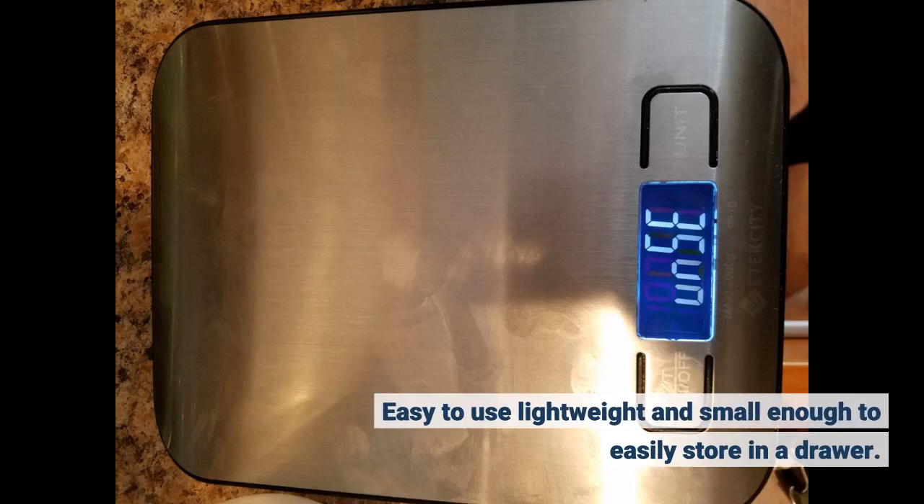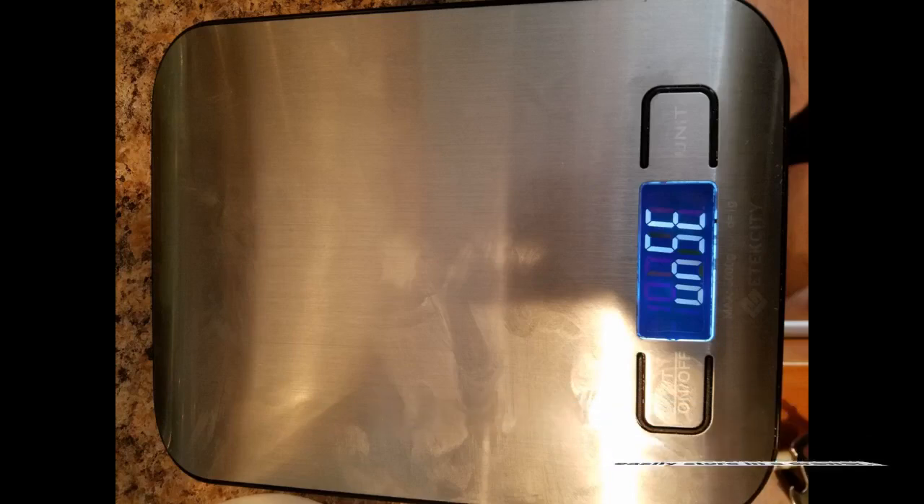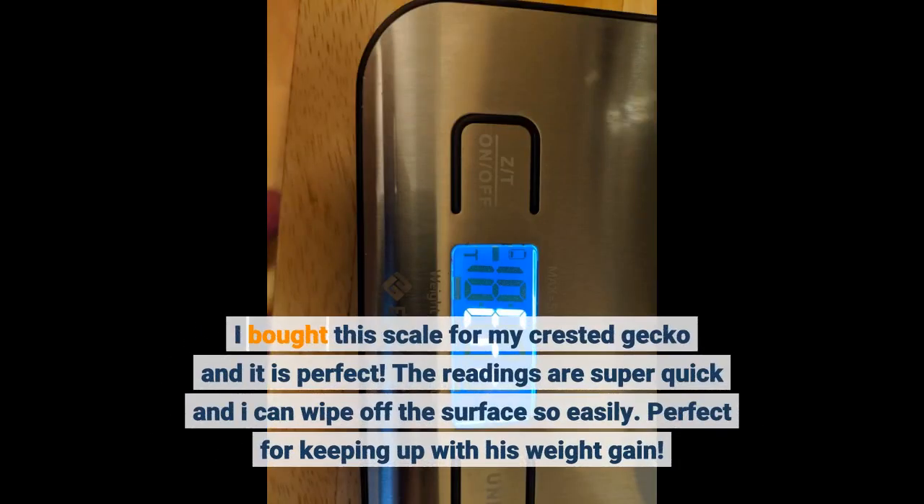Easy to use, lightweight and small enough to easily store in a drawer. I bought this scale for my crested gecko and it is perfect. The readings are super quick and I can wipe off the surface so easily. Perfect for keeping up with his weight gain.